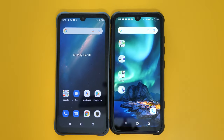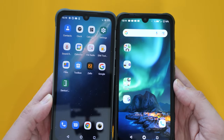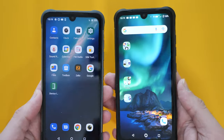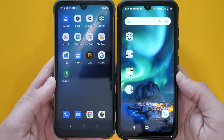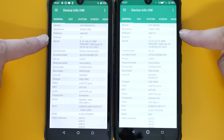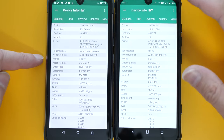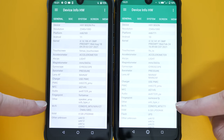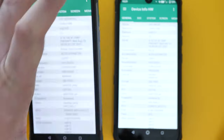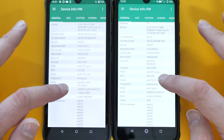Here's a close look at both Umidigi Bison smartphones — the Pro on the left and the standard version on the right. Build quality, size, and design are pretty much identical, though the Pro is slightly taller. The resolution is the same, but they have different chipsets: the G80 versus the old Helio P60. The Pro runs Android 11, the standard Bison runs Android 10. RAM is 6 gigs in the standard and 4 gigs in my unit, though an 8-gig version is available.